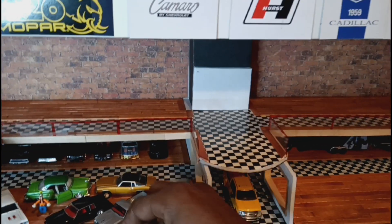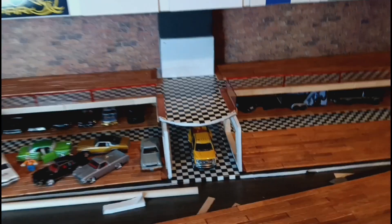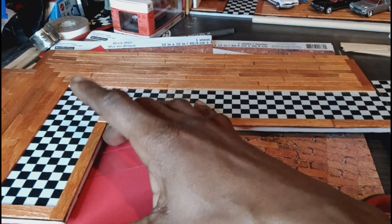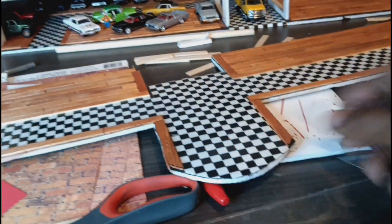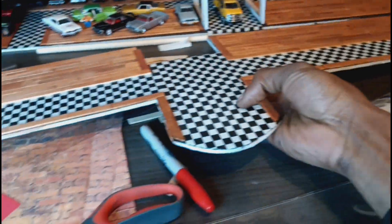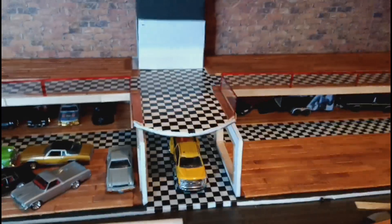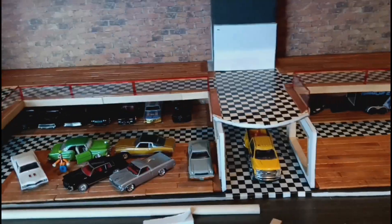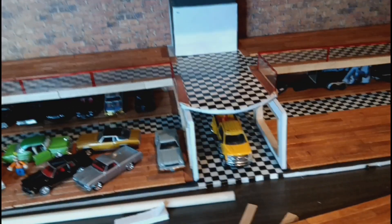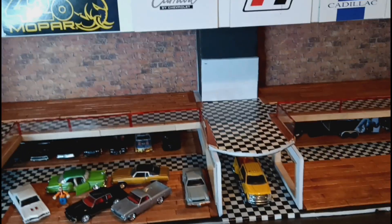I don't have time to work on much in today's video because I have to go to work — I just wanted to get you guys an update and show how it's coming along. Right now, before I go to work, I'm trying to get the plastic handrail put around the third floor, because I haven't done that yet. Other than that, the wood and the floor are complete. Once the handrail is done I can build my support and get it into place. My next step is adding the lighting, and I'm real excited about that — hopefully that happens in tomorrow's video.